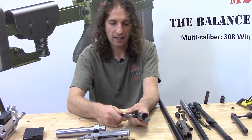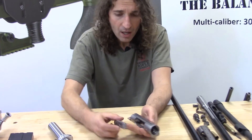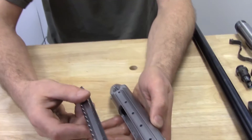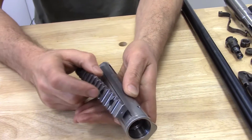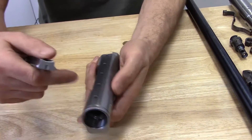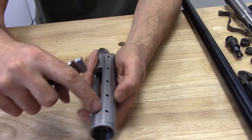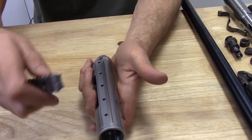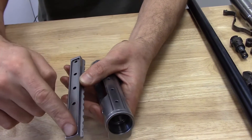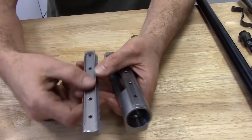That part was easy — you just make them out of two pieces. Making a connection that is as secure as an integrally machined rail, that was a little bit more difficult. The way I did it is I designed a key into the top of the receiver, the walls of which are tapered by two degrees. The underside of the rail has a slot machined into it and the walls of the slot are also tapered by two degrees.